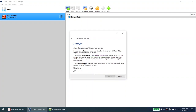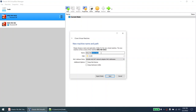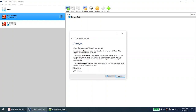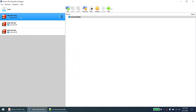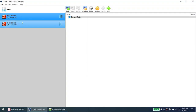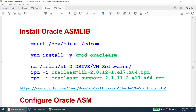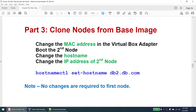Now I have two nodes. I'll remove the gold image from VirtualBox — not delete all files, just Remove Only. So I have the base machine file and my two nodes. As mentioned, for Node 1 I don't have to do any changes. The installation is complete and the cloning is done. Now I only need to make changes to Node 2: change the MAC addresses, change the hostname, and change the IP address.